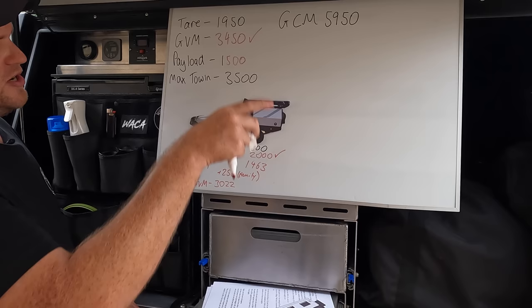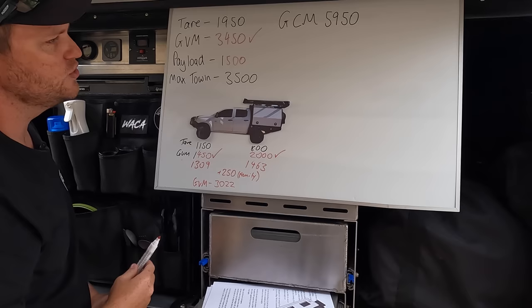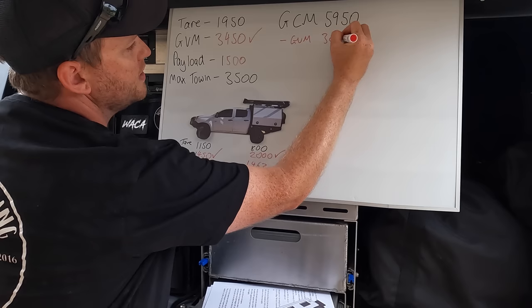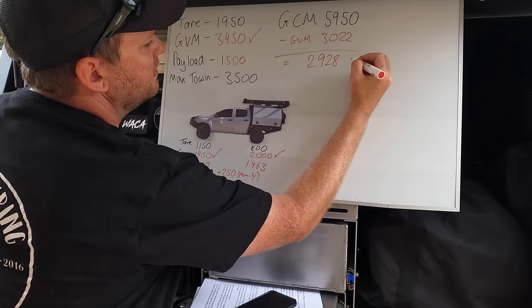To figure out what I can tow: my max combined weight of car and caravan can't exceed 5,950, and my car fully loaded with passengers, fuel and everything is 3,022. So if I take my GCM of 5,950 and subtract the actual GVM of 3,022, that tells me what I can tow - which is 2,928 kilos.